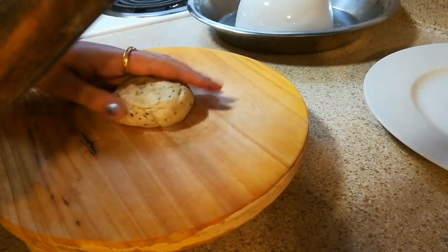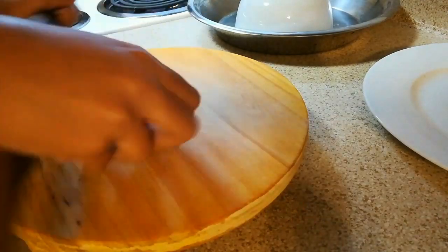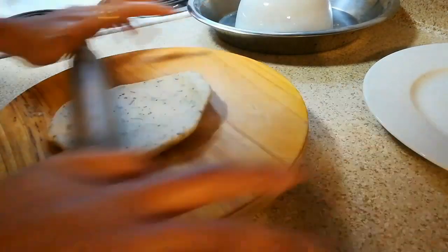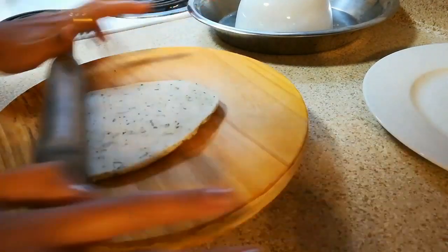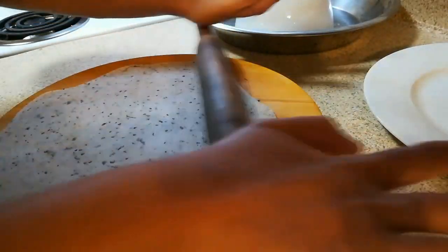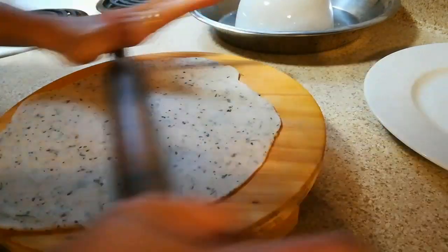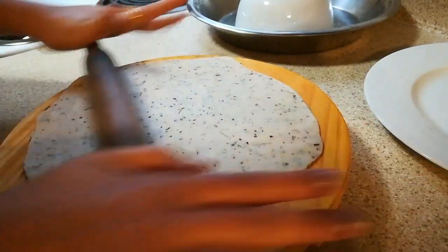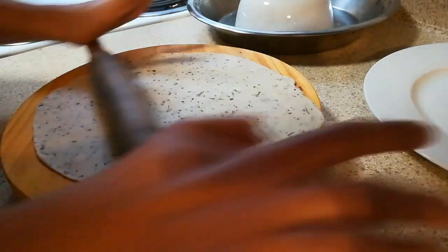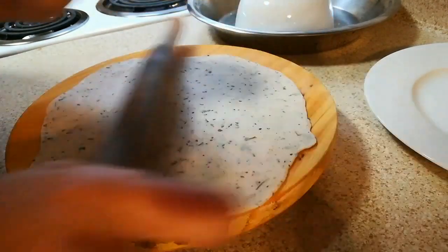Now we are going to roll it. Make sure that when you roll it, it should be a little thin — it should not be very thick, because we are making nimki, so it needs to be crispy and khasta. Just try to roll it as thin as possible from all sides. You can rotate your rolling board so that you can roll it comfortably.